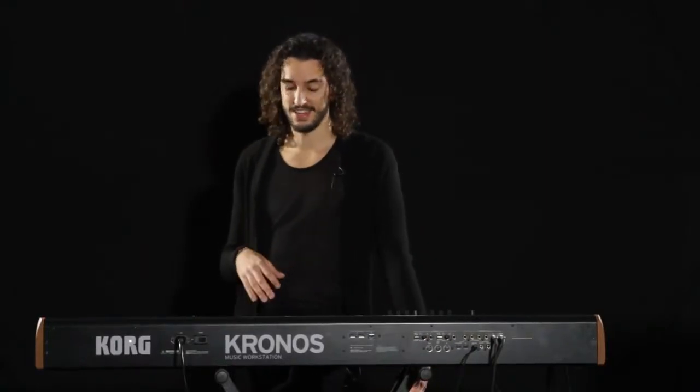Hello, I'm Marco Parisi. I'm a keyboard player from Italy and I'm here in New York at Korg USA checking out the new Kronos, and I'm blown away. It's amazing.